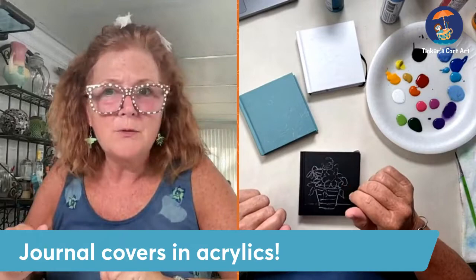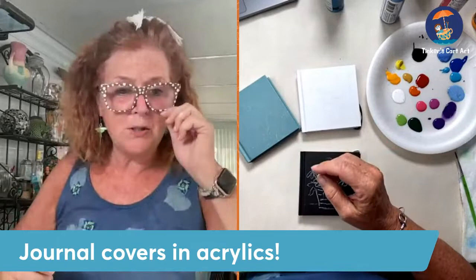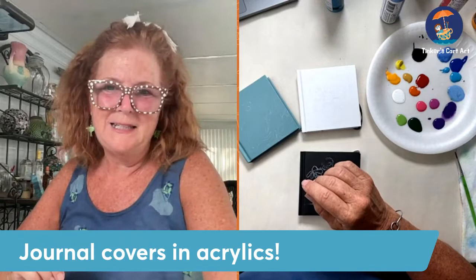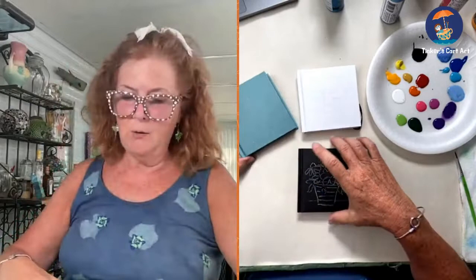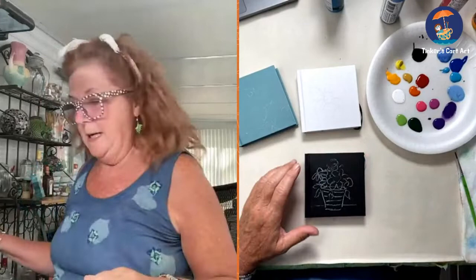Thank you guys for popping on. We're going to paint a little bit this afternoon and I would love for you to watch, but also ask me any questions as we go along. Please say hello when you come in. I'd love to know where you're watching from. I'm in Maine right now on the coast of Maine. It's a beautiful day — super hot. I have a fan blowing on me right here.